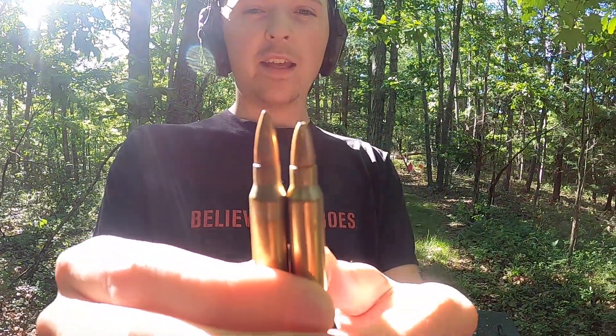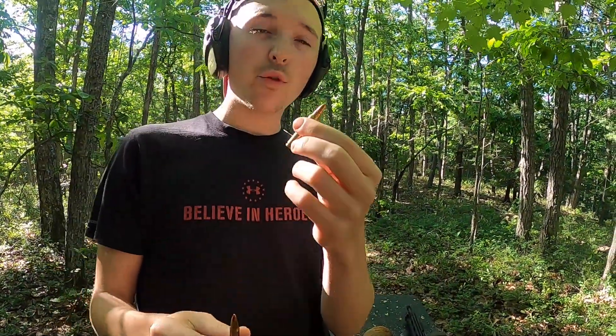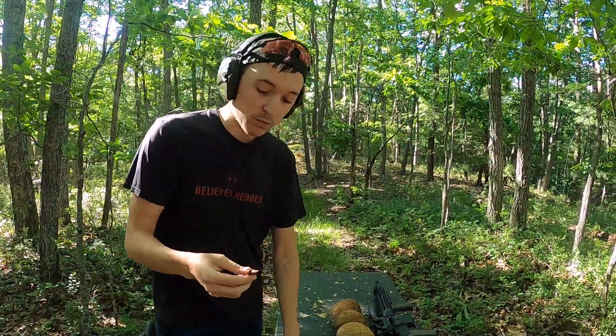Before we get to shooting — if you're wondering what a .223 Wylde is, you're not going to find a box of .223 Wylde. It's not a bullet they make; it's just the barrel. The .223 Wylde barrel is designed to shoot both .223 and 5.56 equally well. A .223 cannot shoot a 5.56 — it's a little more powerful, a little more oomph behind it. Your 5.56 can shoot a .223 but not that well. So the .223 Wylde shoots both bullets about as well.